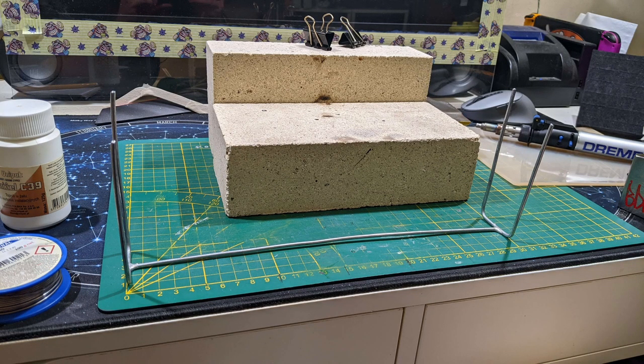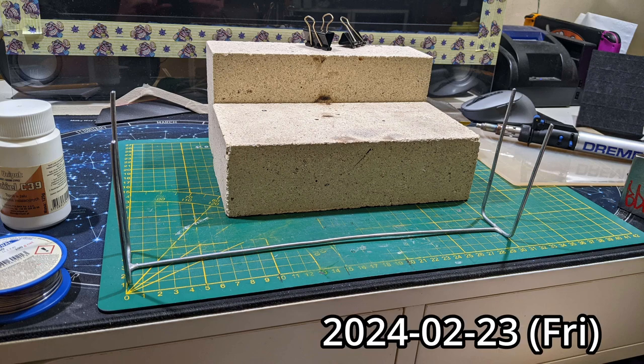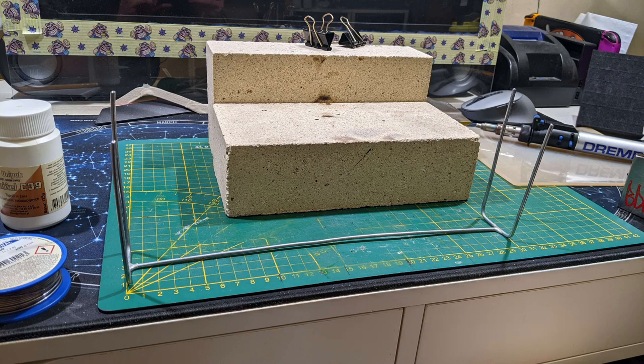Okay, second time trying to do a voiceover, this time over a set of photos. We actually finished this exactly last week, last Friday - nice timing. The voiceover setup is different this time, hopefully the audio quality will be much better. I'm kind of a fractal person - the details, things, everything is an experiment and there's a lot to learn. Let's go.